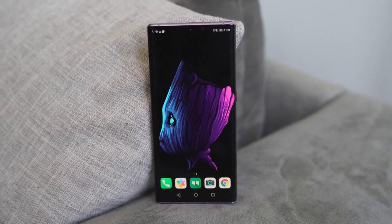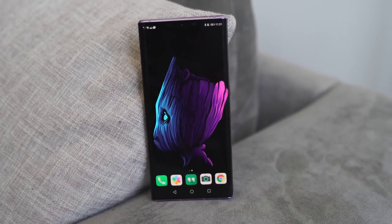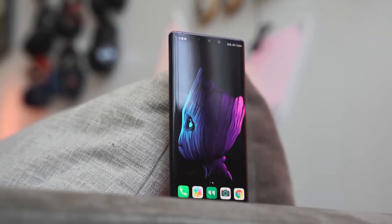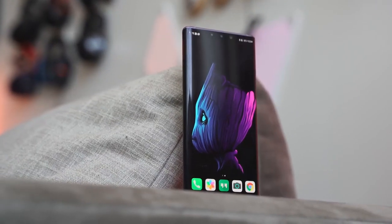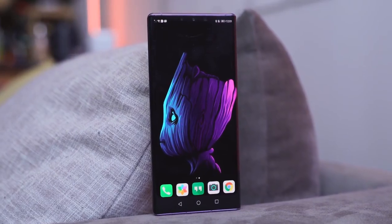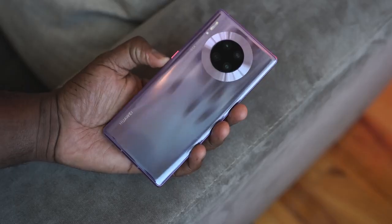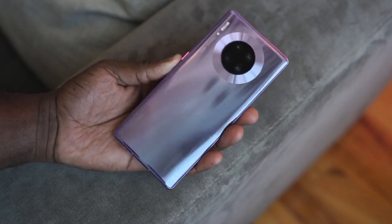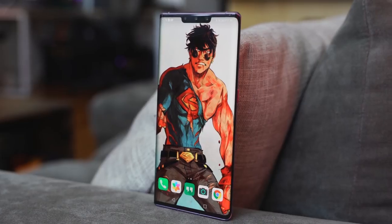You've got a display that is very vibrant at 6.53 inches. It does have a notch, but you can hide that with the right wallpaper, like this Baby Groot wallpaper shown here. There's a single power button and that's it, because you've got this waterfall display that really curves the edges to the side.